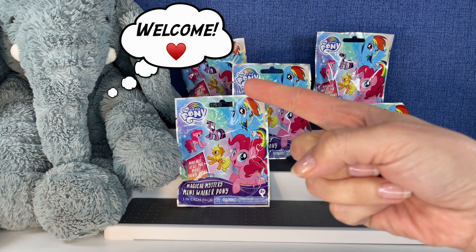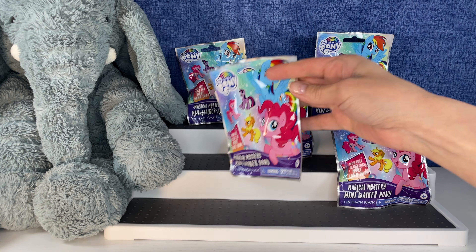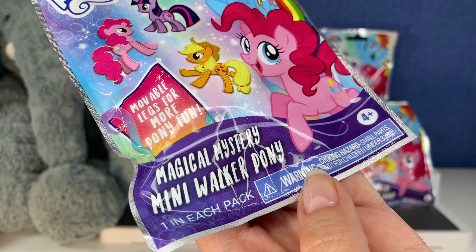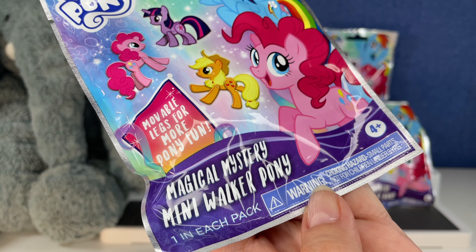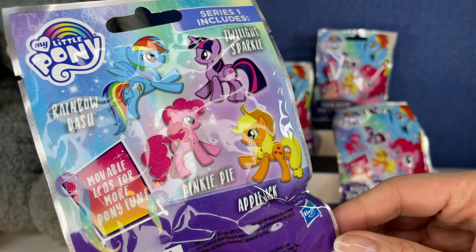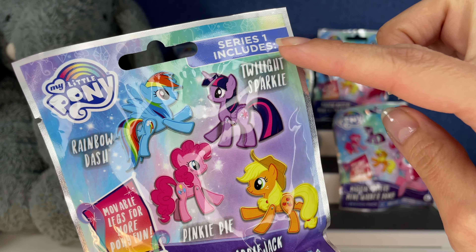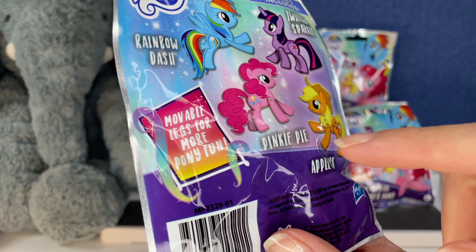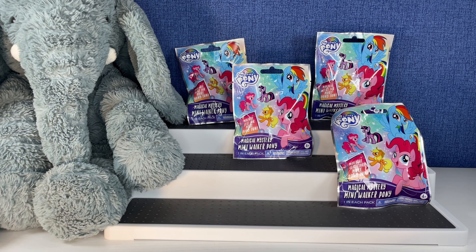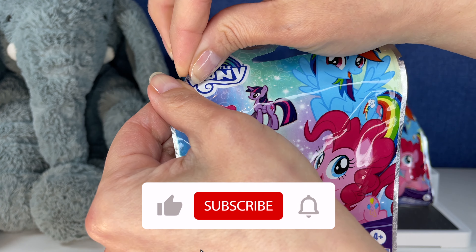Hi everybody, it's Gigi, and that's Tootie. Welcome to Gigi's Toys and Collectibles! Today we're opening more mystery figures — it is the My Little Pony Magical Mystery Mini Walker Pony Series. There are four to collect: Rainbow Dash, Twilight Sparkle, Pinky Pie, and Applejack. This is Series One with movable legs for more pony fun. We have five here to open today, so sit back, relax, let's open some toys!